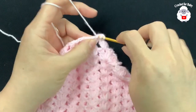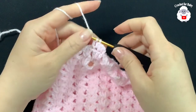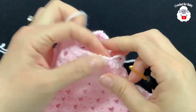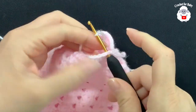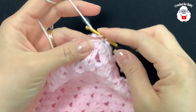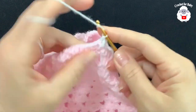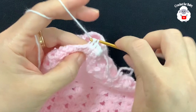At the end of that half double crochet row, join with a slip stitch, cut the yarn, and pass through the last loop. Now we're going to add this white color. Insert the hook into the same slip stitch space, grab the loop, bring through the front, chain one. In this row we're going to work front post and back post half double crochets, alternating: front post half double crochet, back post half double crochet, front post, and so on all around.